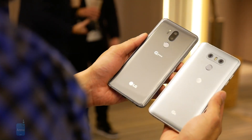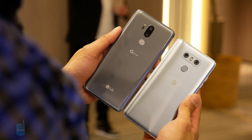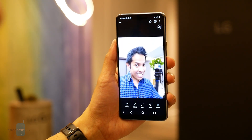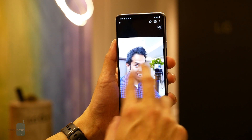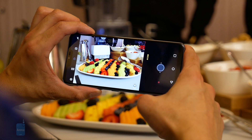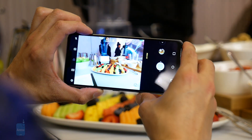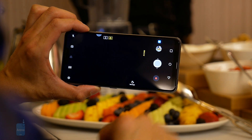LG has taken everything it's done with the G6's dual cameras and taken it to new heights with the G7 ThinQ. Now with its dual camera system it's going to be able to take portrait shots with both the rear and front-facing cameras, something you couldn't do with the G6. It also packages in a ton of video-centric features including manual video controls and cine effects for content creators. However, the secondary wide-angle camera in the LG G6 is still wider at 125 degrees versus the G7 ThinQ's wide-angle camera which tops out at only 107 degrees.